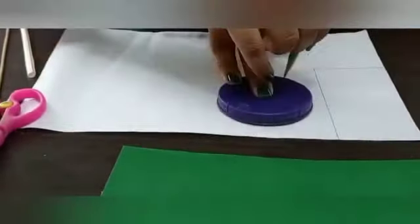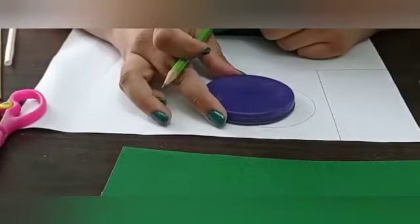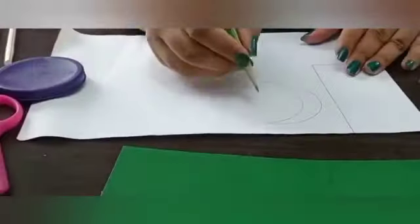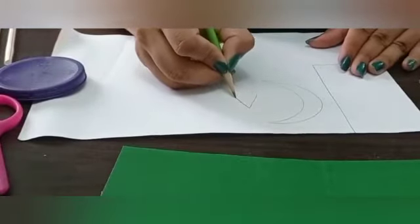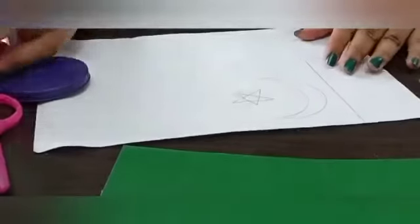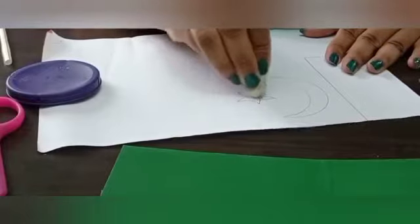Now it is the turn of the moon or crescent. For that, I am going to use any round object. First draw a semicircle, then draw another semicircle by its side to make a crescent shape. Now draw a star freehand and erase the inner portion of the star, leaving the outlines.